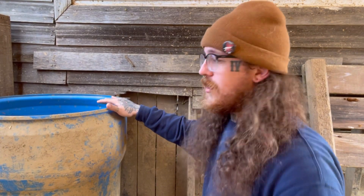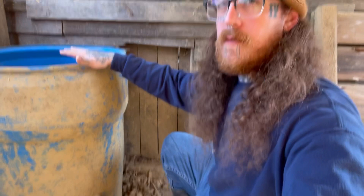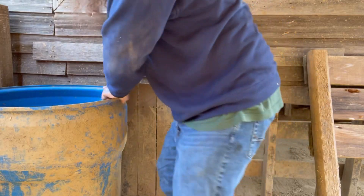Alright, if you have one of these pig barrels and you're going to dump it, move it, do whatever — you want to make sure you do not roll it over onto one of your nipples that you have on it. Because if you break those or put too much tension on them, they're going to be useless and you won't have it for next season. So be sure you don't lean it that way. I'm gonna turn it around, then I'll tilt it the other way.